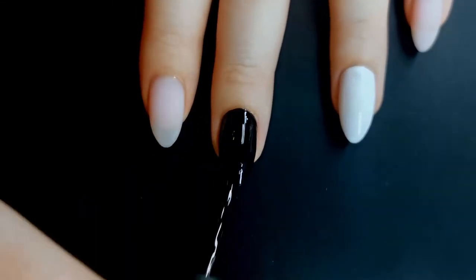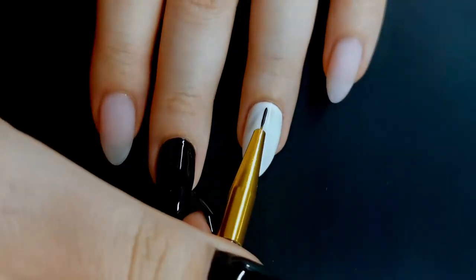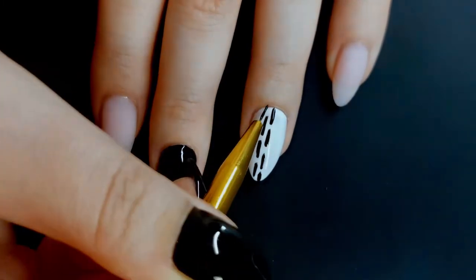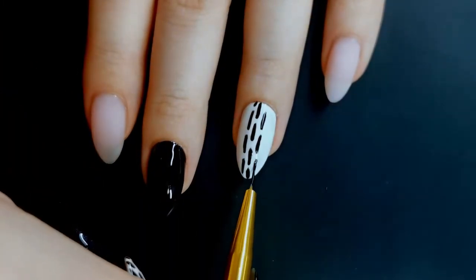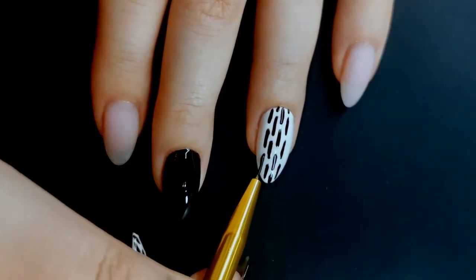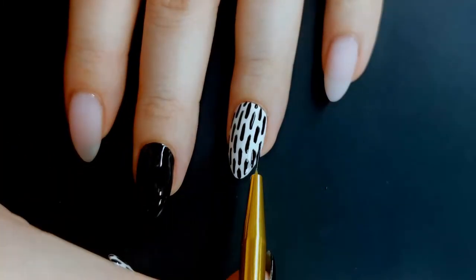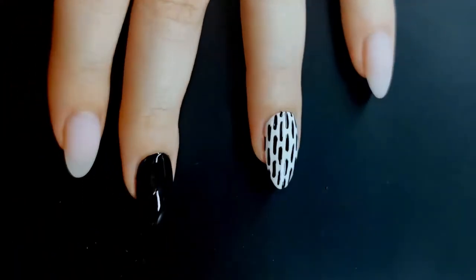I'm now taking this fine detail brush — I believe I got this one from Wish, possibly Aliexpress. I did do a review on it, so I'll link that in the cards. I'm doing these small brush strokes in like a brickwork pattern. If you wanted this design to look more like the original inspiration picture, you'd probably want less polish on your brush and do a dry brush technique. But this design is really great for beginners, because the lines don't need to be perfect — in fact, the more imperfect they are, the more it looks purposeful.